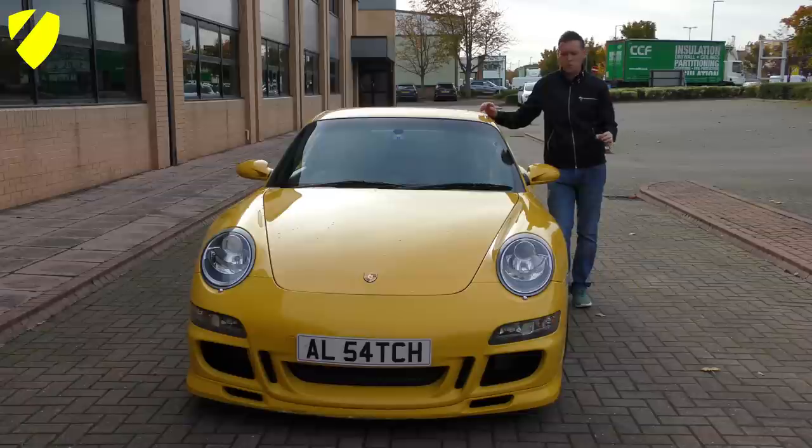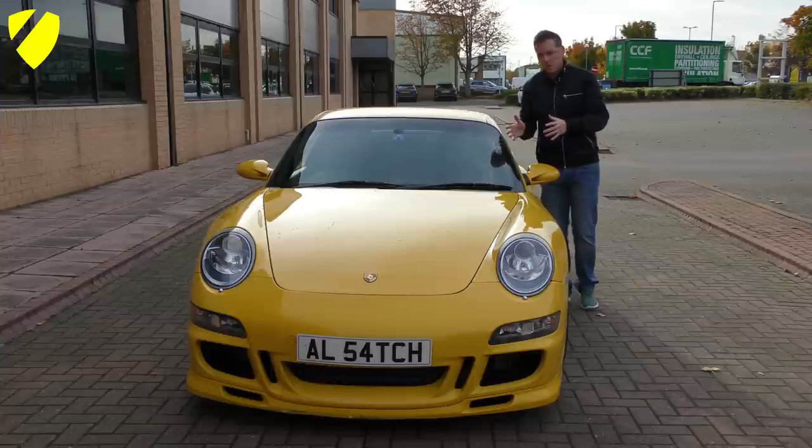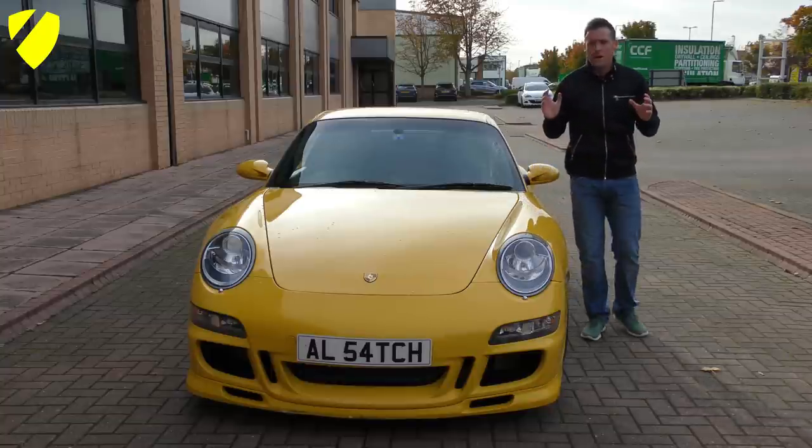Before we get into the video I just want to apologise about the state of the car — it needs a good clean, it's so dirty. In fact I wish my wife was as dirty as this. The old ones are the best — not the wife of course, the car. The joke. Anyway, let's get on with it.